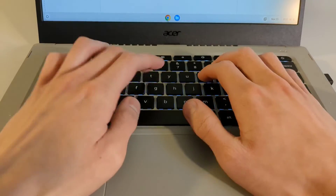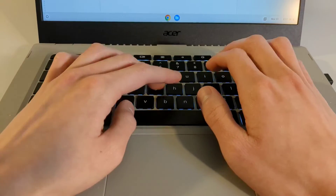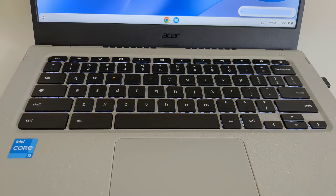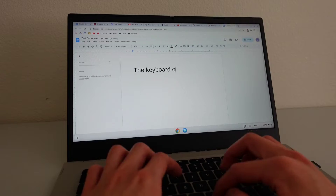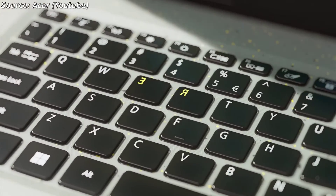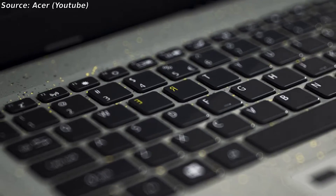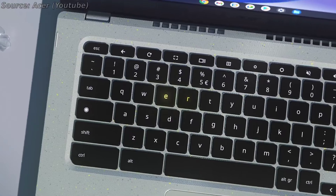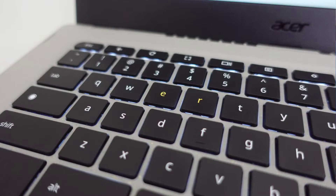The keyboard on the Acer Vero 514 is less interesting, but equally likable. There is quite a bit of decent travel with the keys, and the layout is pretty intuitive in the standard Chromebook layout. The color of the keys does not clash with the adjustable backlight, all of which makes for an excellent typing experience. Like with other laptops from Acer's Vero lineup, the R and E keys are given a unique yellow color to signify the need to reduce, reuse, and recycle. It's a little tacky, but it gives this Chromebook character.